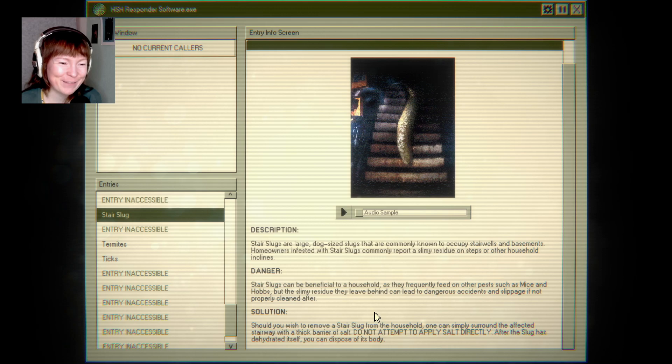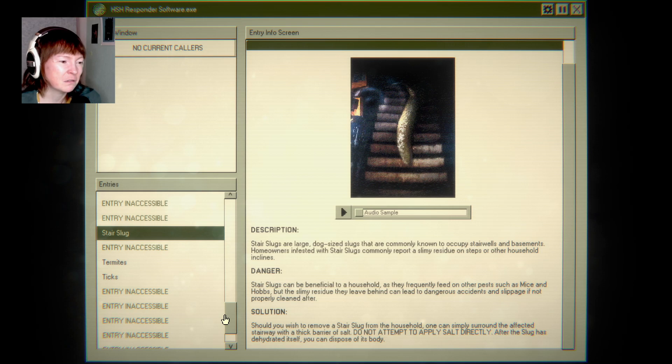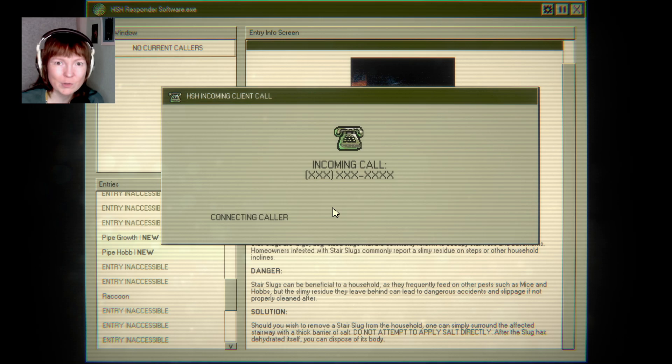Stair slugs can be beneficial to the household, as they frequently feed on other pests such as mice and hobs — what are hobs? But the slimy residue they leave behind can lead to dangerous accidents on slippery steps if not properly cleaned. Should you wish to remove a stair slug, you can simply surround the affected stairway with a thick barrier of salt. Do not attempt to apply salt directly. After the slug has dehydrated itself, you can dispose of its body. That's so cruel, even for a stair slug. Oh, here's a pipe hob.